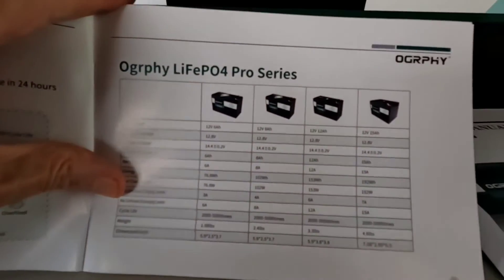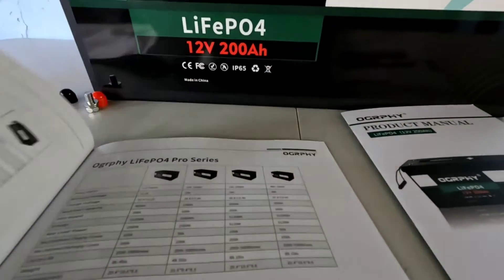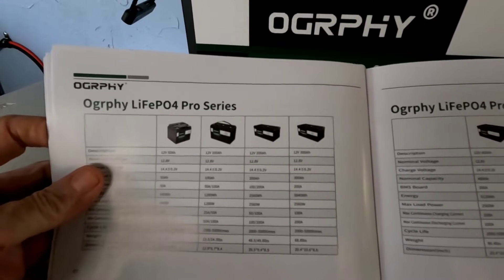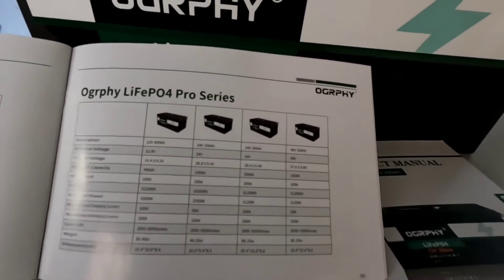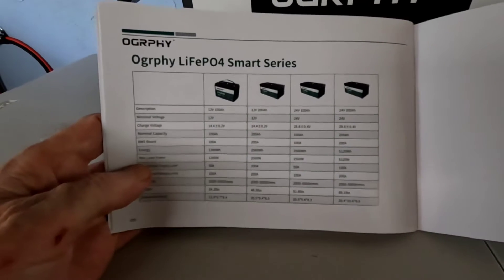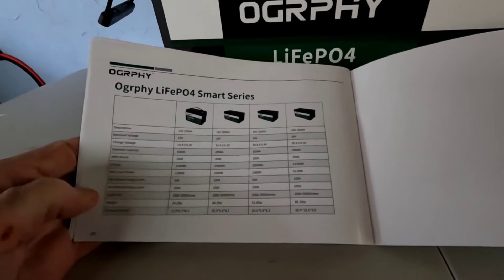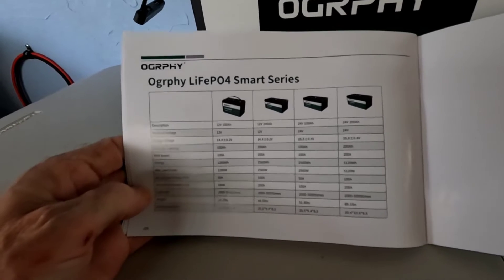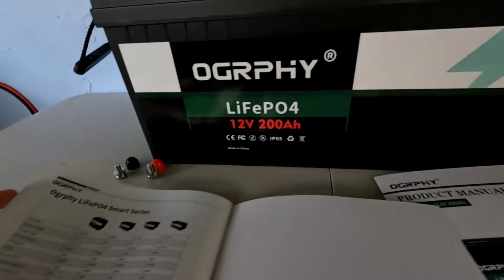They also have many different battery sizes — all the way down to 6, 8, 12, and 15 amp-hour, as well as larger ones: 50, 100, 200, and even 300 amp-hour. They also have 24-volt systems and even a 100 amp-hour 48-volt system. And the last in their series, they even have a smart series — the Bluetooth-enabled batteries that you can connect with your phone and an app to track state of charge and all parameters.